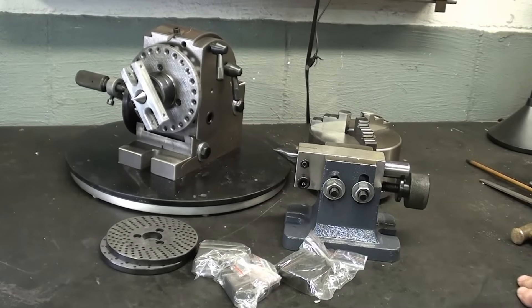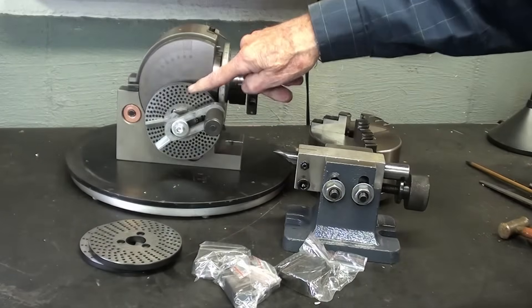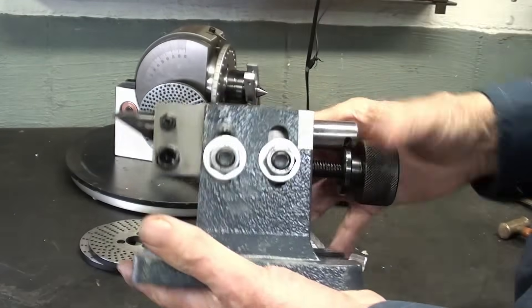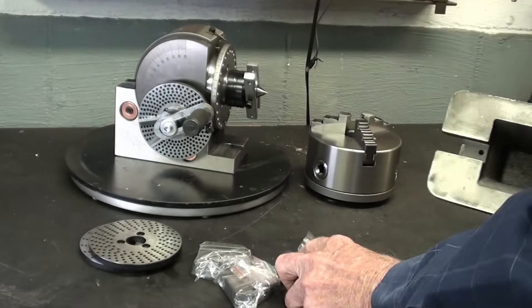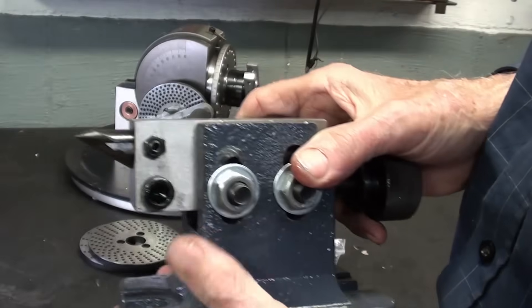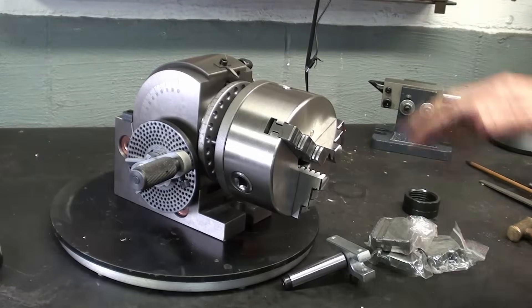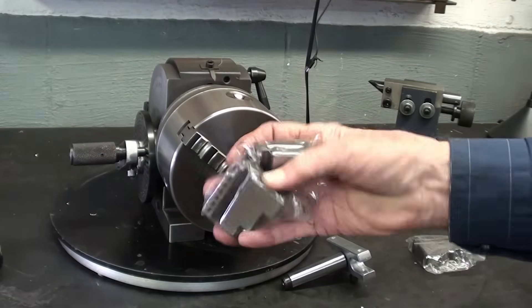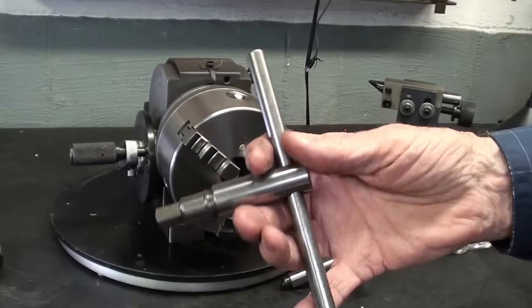What else came with it? There's a total of three index plates — two right there and the third is already mounted on the device. There's a beautiful tailstock that belongs with this, sized to match. Keys are provided in the bag and they'll need to be machined slightly to fit the T-slots in my bridge board — two for the tailstock and two for the dividing head itself. It came equipped with a very nice five-inch three-jaw chuck, along with the reverse jaws, brand new and not missing. There's also a nice chuck key.